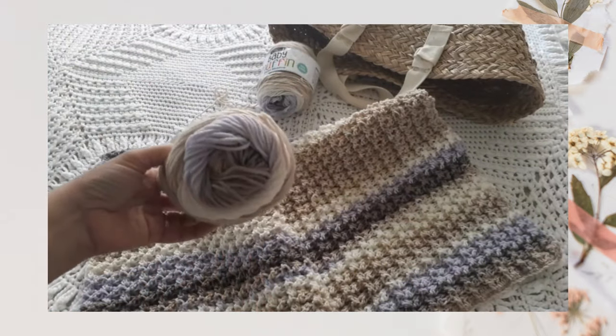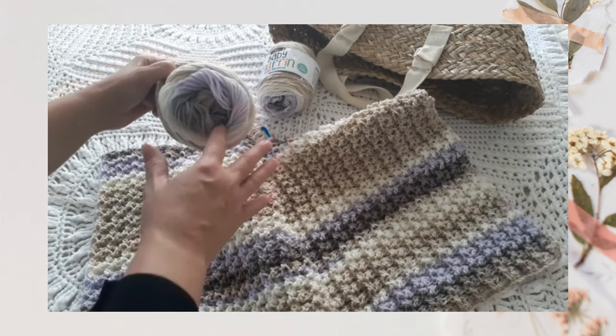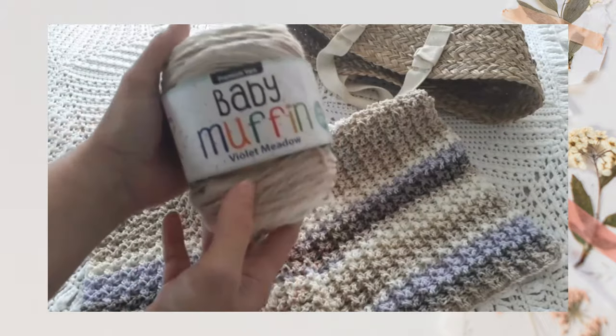The yarn I'm using is just a DK weight acrylic, which I purchased here in New Zealand. This is called Violet Meadow — it's quite a pretty color combination, just some neutrals: cream, a lavender or violet color, and then a darker gray-purple. The actual brand was called Baby Muffin.